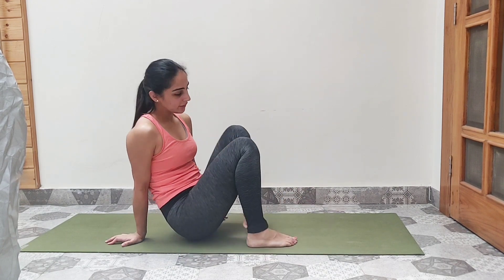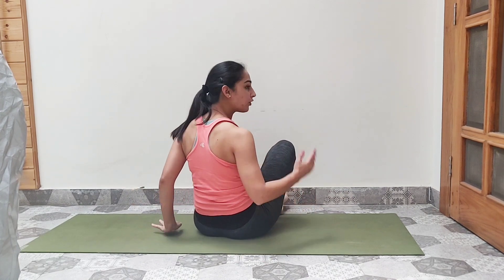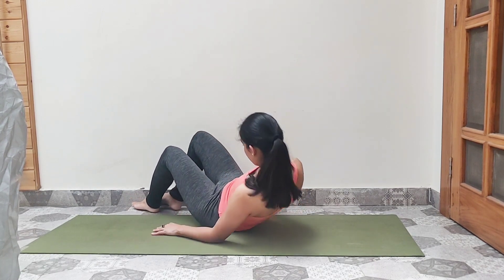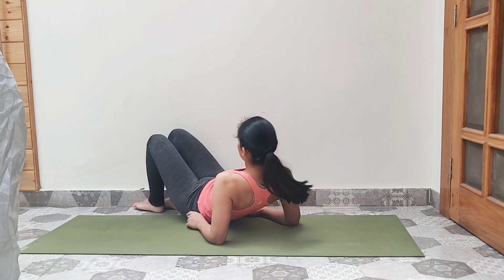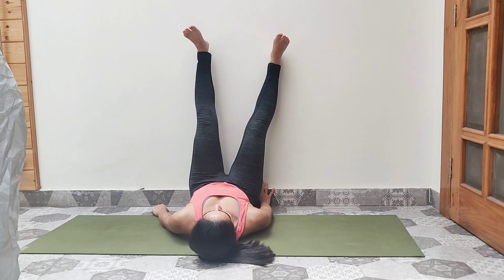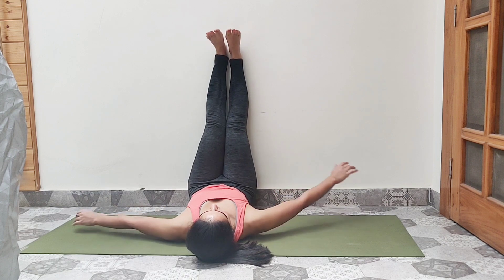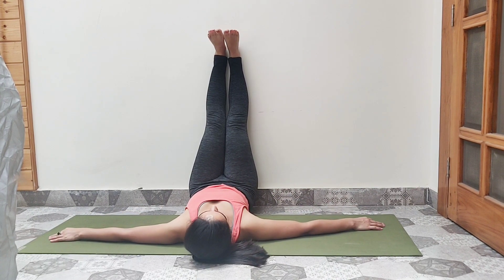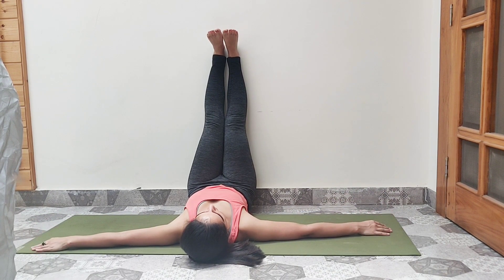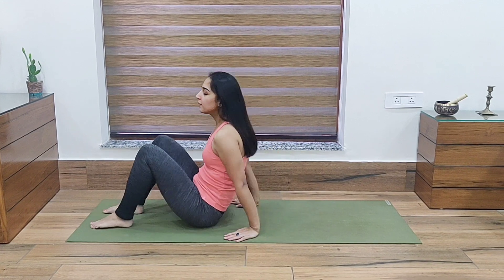If you have any sort of back pain, spinal problem, or lower back problem, then you can do this exercise with wall support, which should be very easy. For that, you have to face towards the wall, sit this way, slowly move closer to the wall, and then lift your legs up and take the support of the wall. You can place the palms beside you and rest your legs on the wall.